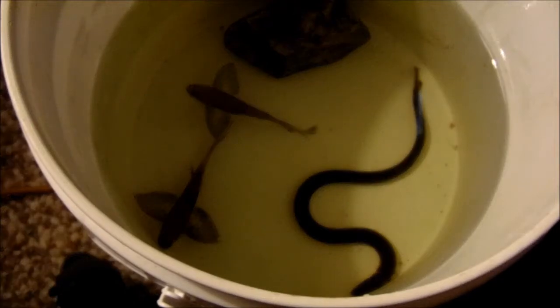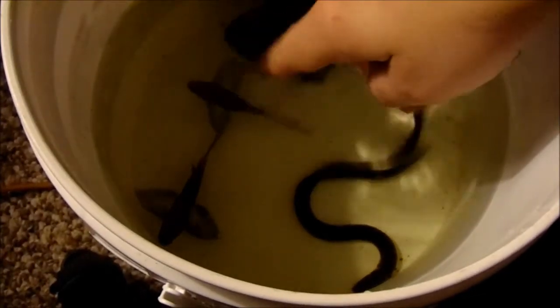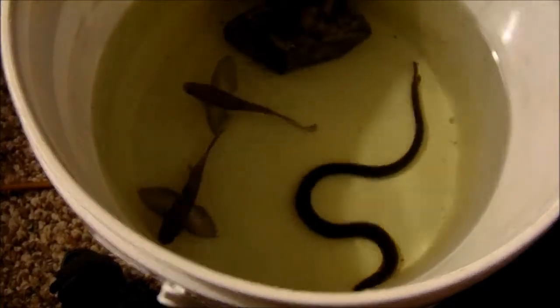Today my friend gave me two African butterflies, a rope fish, a striped rafael, a yo-yo loach, and a parrot cichlid.